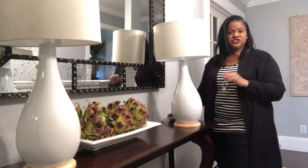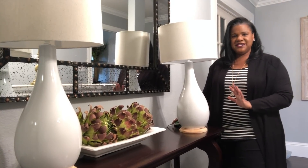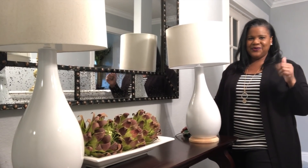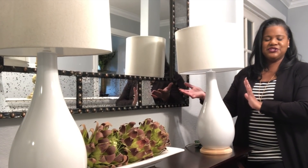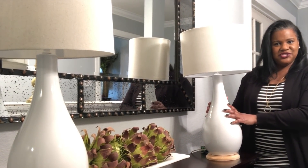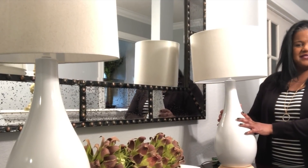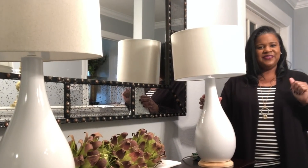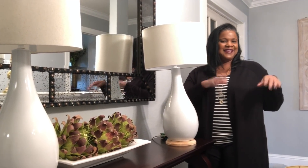These are some quick measurements and tips you can use when going out and purchasing your lamp and lampshade for your home, office, or wherever you are going to place that beautiful piece. These are quick tips for purchasing your lamp and finding the adequate scale and size for your base and shade. Thank you for joining me and I will see you in the next one.